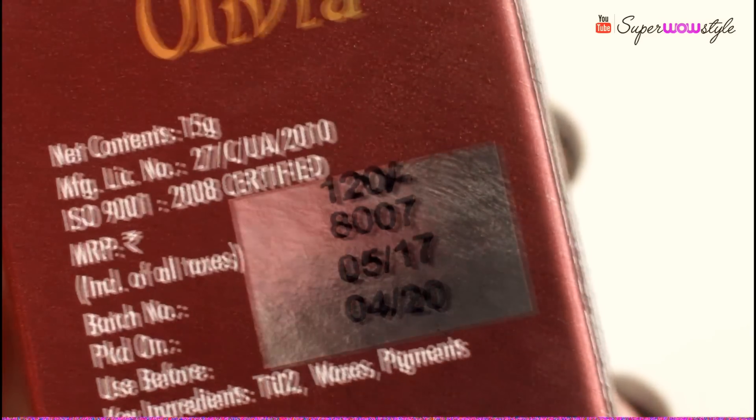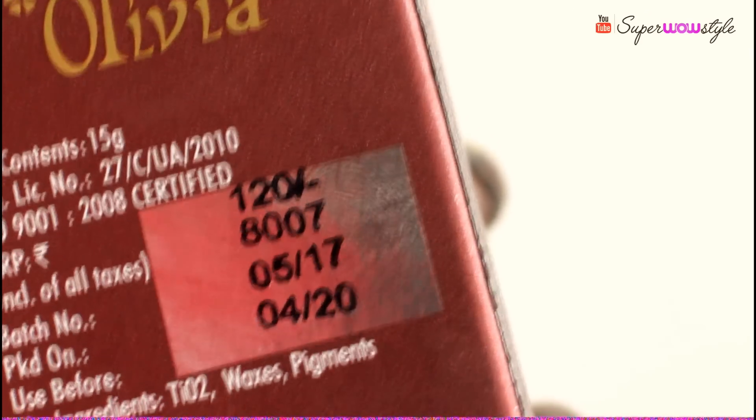One thing guys, a lot of people on YouTube have been saying that they got this for rupees 100. The MRP on the packaging that I have here with me says 120. Maybe if you check out a local beauty store, you might get this for rupees 100 or maybe the price has changed. I'm not sure.